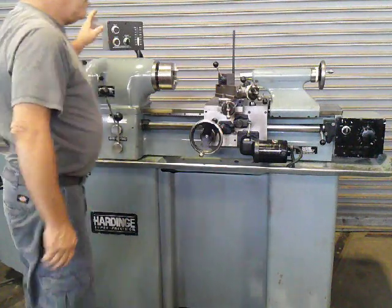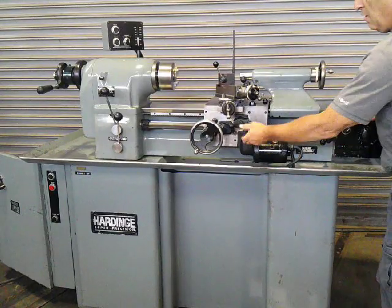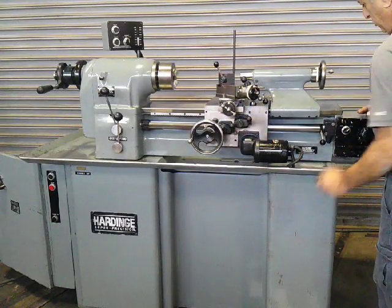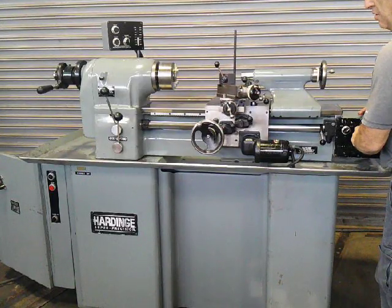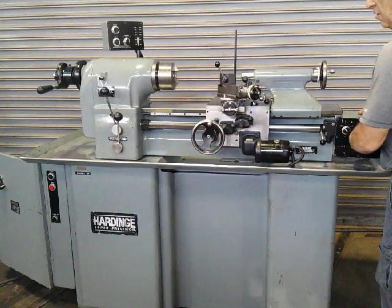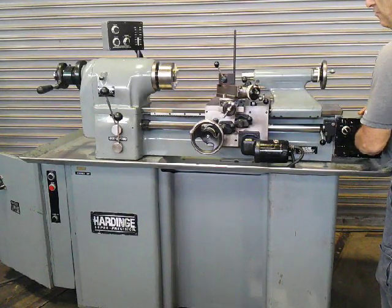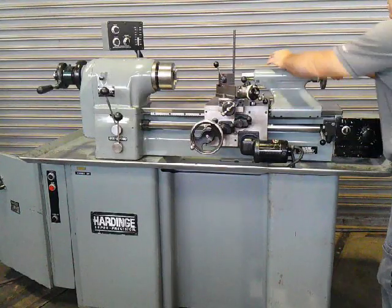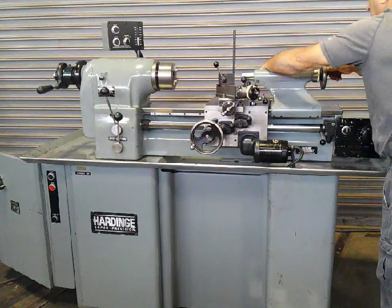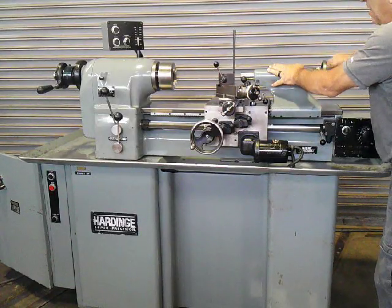Show you the turning speeds. Change directions — slow, fast. Change of directions — slow, fast. All right.